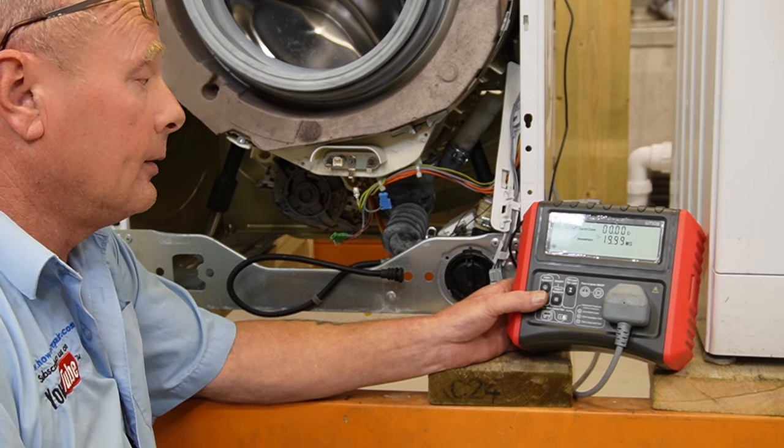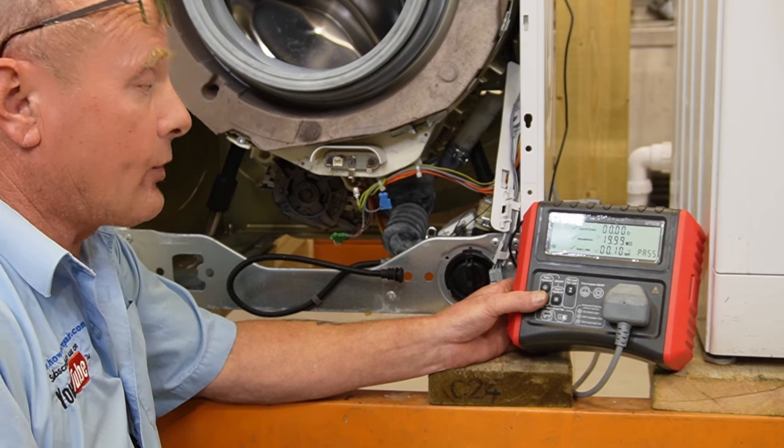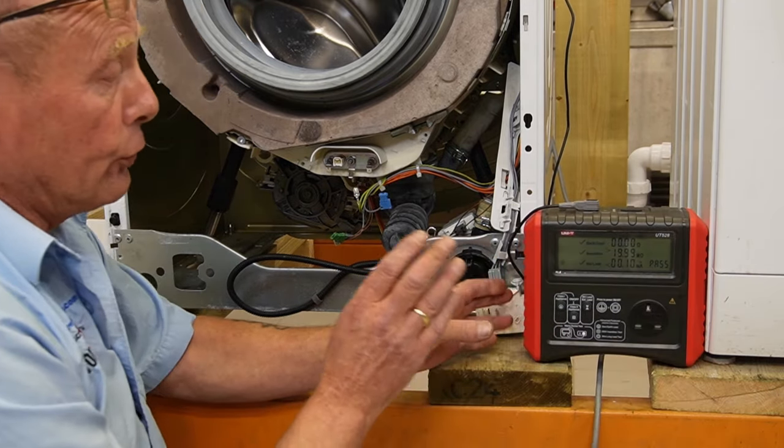We have disconnected all wiring from the heating element and the motor and will do a quick test again. The insulation is good and the earth leakage is 0.1 again - this is a pass. This would mean the appliance was safe to use with the motor and heater disconnected.